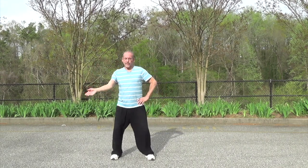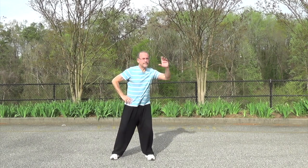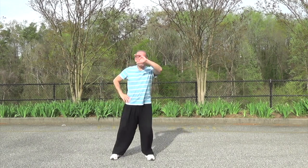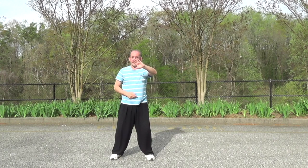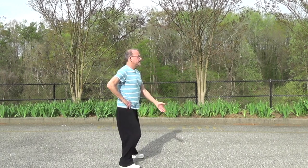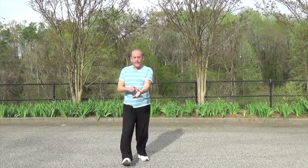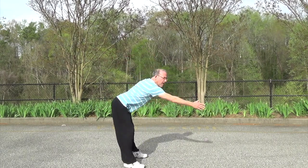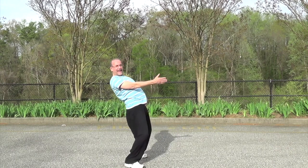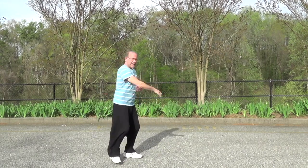Inside circle. Outside circle. You notice that the hand comes up around the eyes — I don't reach forward, I keep the back straight. Eyes. Hips. So I'm moving the circle within my anatomy, within my sphere. I'm not leaning forward. I'm keeping that circle in my anatomy.